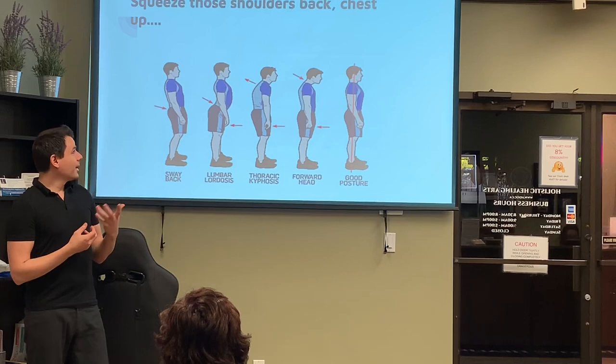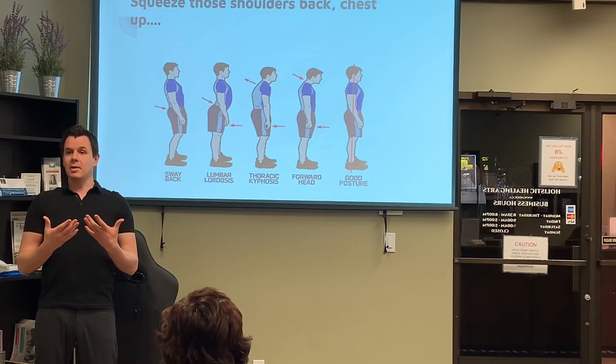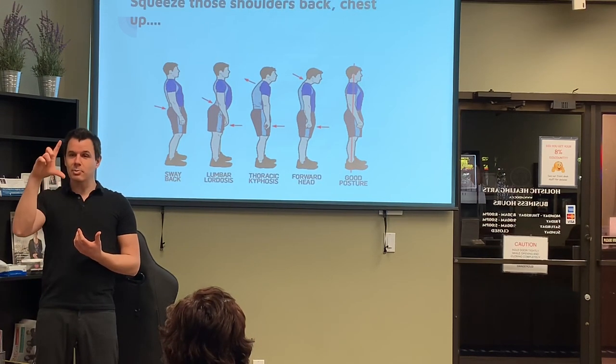When your mom and dad would say squeeze those shoulders back, chest up — it's because we want to keep our spine in what's called an S-curve. The reason we want to get an S-curve going is because our spine acts like a spring.